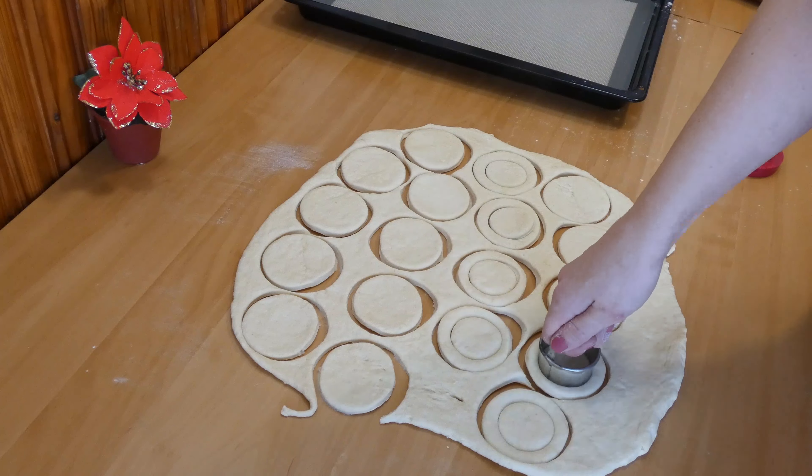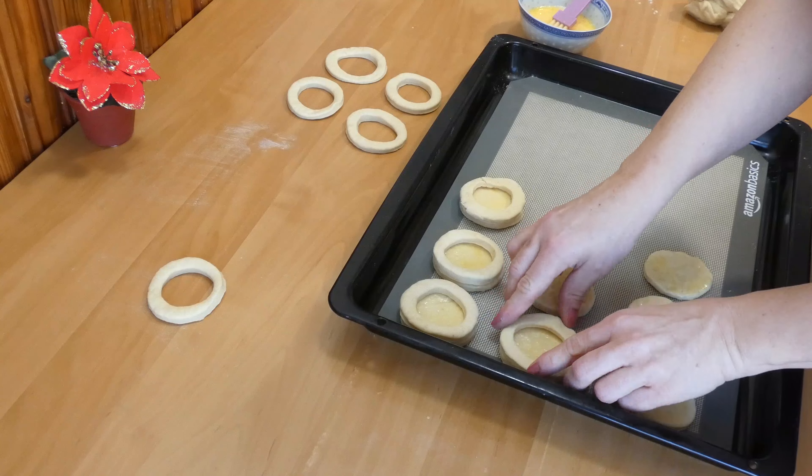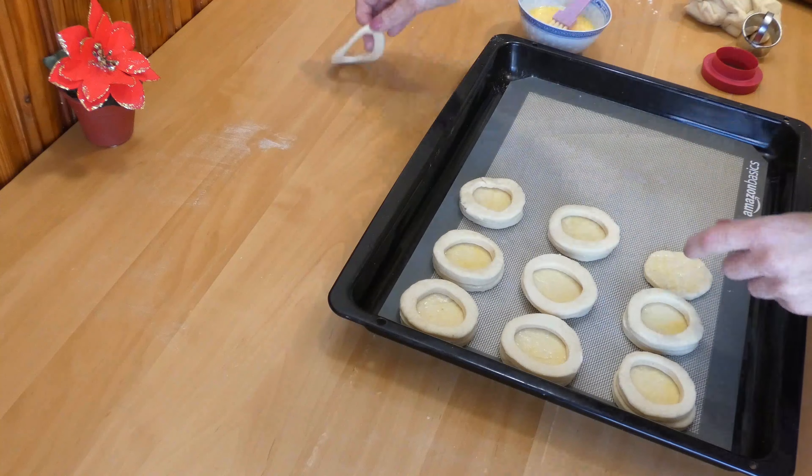Transfer the whole circles onto a baking pan covered with baking paper or a silicone baking mat. Take the egg wash and brush them generously all over the surface. Then take the other circles with a hole and place them on top of the base circles, and brush those with egg wash as well.